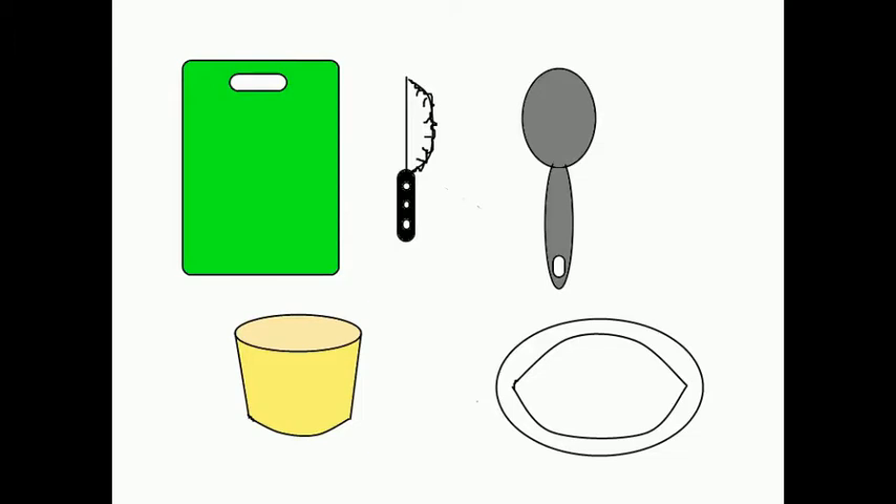The materials you will need are a cutting board, a knife, a spoon, a bowl, and a plate.